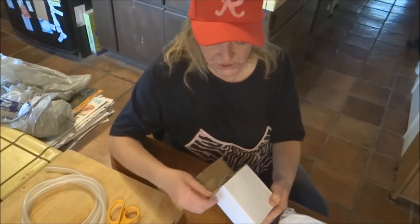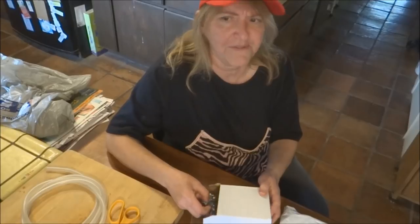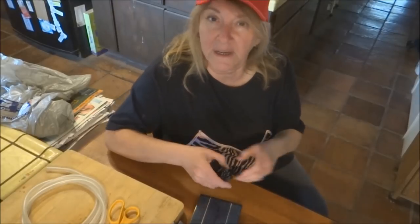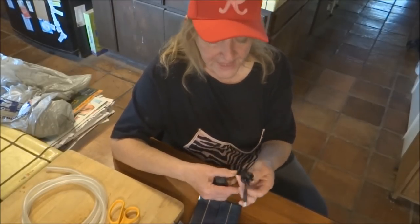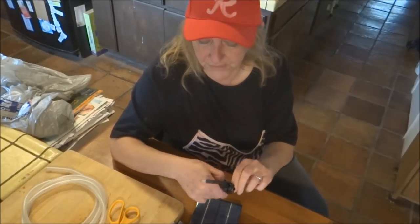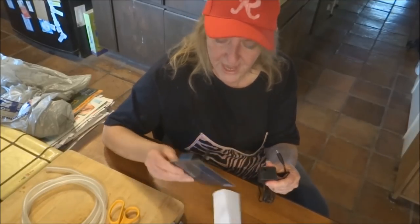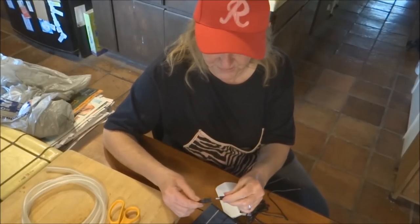They were less than $10 each and I'll try to put the link underneath. This is basically what comes in the kit. This is the pump and it's got a really long cord, which is really cool because you can set this up all different ways. You can get really fancy with these. See there's the cord — that's the solar panel that will run it in the sun, and that's all it is. Just plug it in.